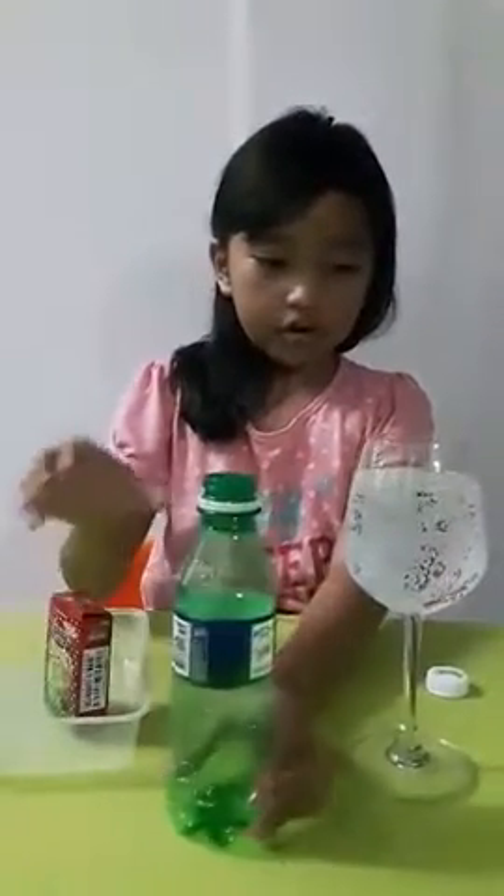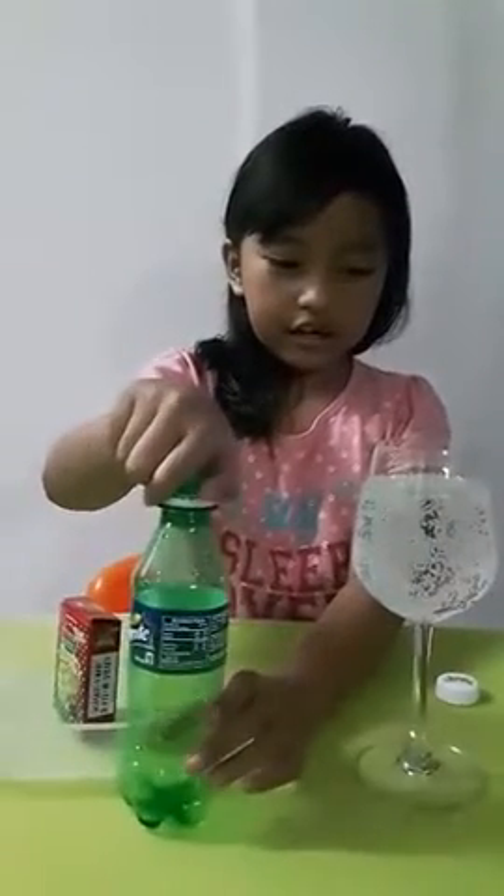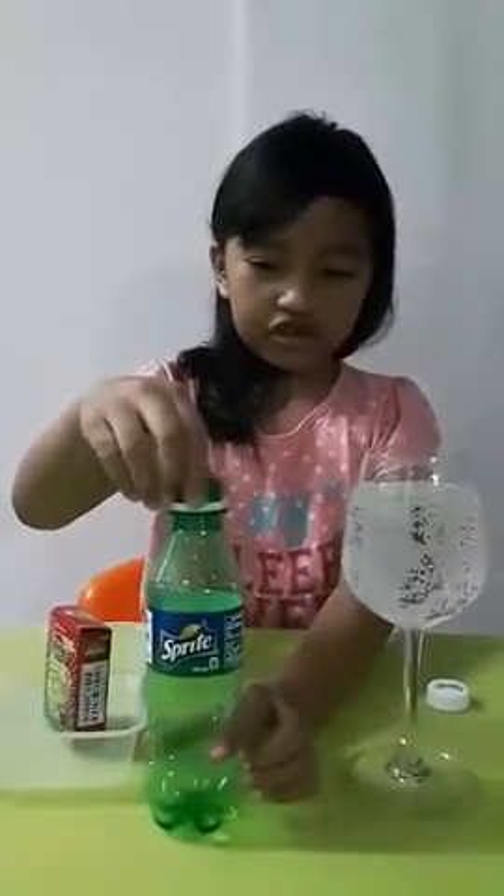As you can see, there are bubbles. The soda is carbonated, and the bubbles are actually carbon dioxide.